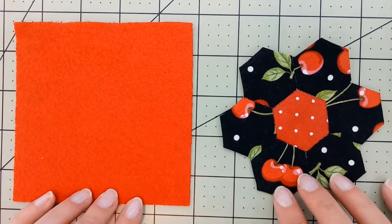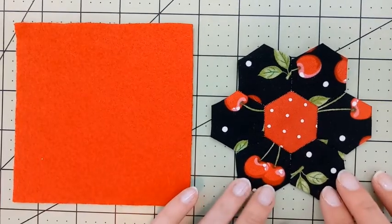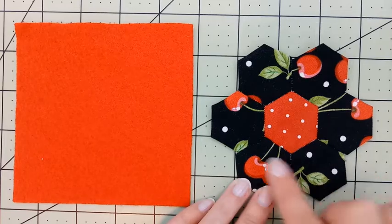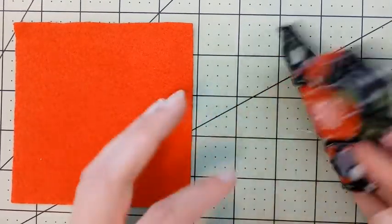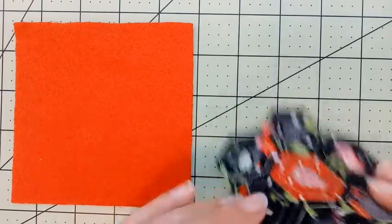Thank you again for joining me in this hexagon tutorial. Today we're going to make coasters with our hexagons. You should have already joined your pieces together. If you haven't yet, go ahead and look at my other two videos for how to create this shape. You'll want to make sure that it's been pressed and that all of the paper has been removed from the back side.